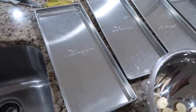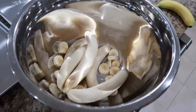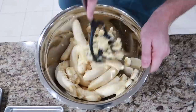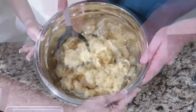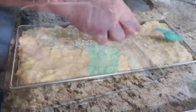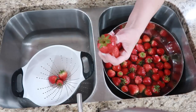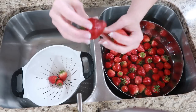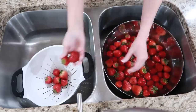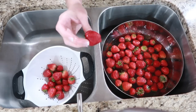We started slicing the bananas to put on the tray, then I decided let's mash them instead — so we'll have mashed banana for banana bread and banana muffins. I'm going through the strawberries looking for any bad ones, checking for bruising. If they have bruising we can cut that out, but I'm looking for anything that's super, super soft.